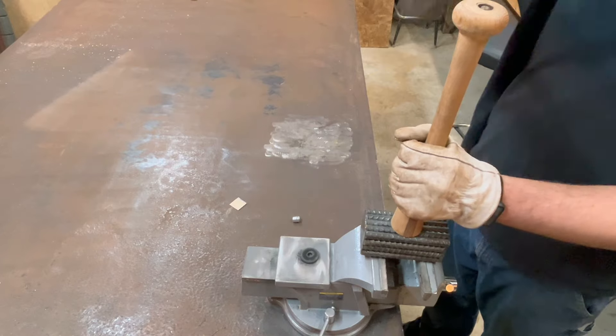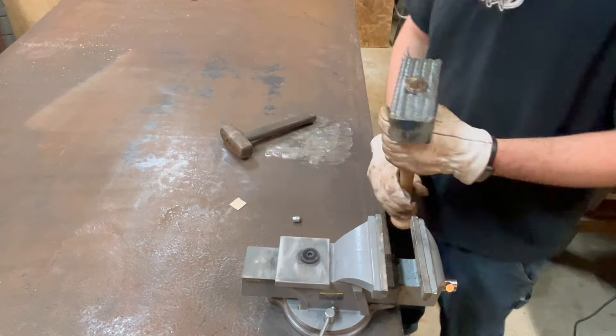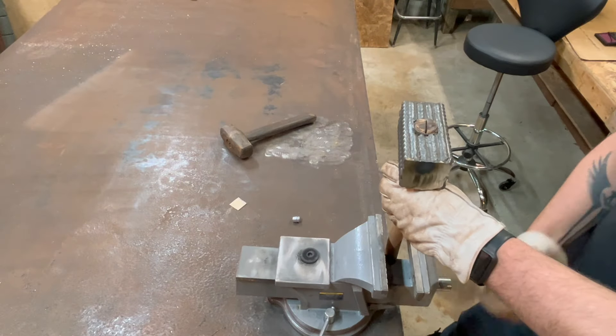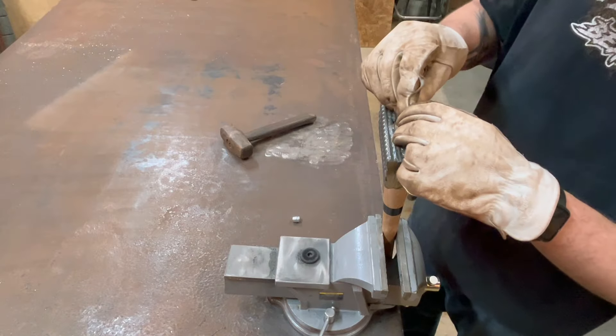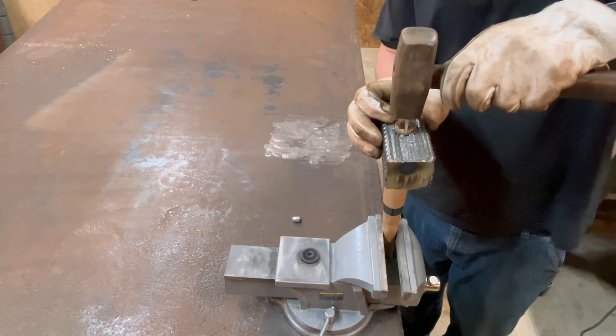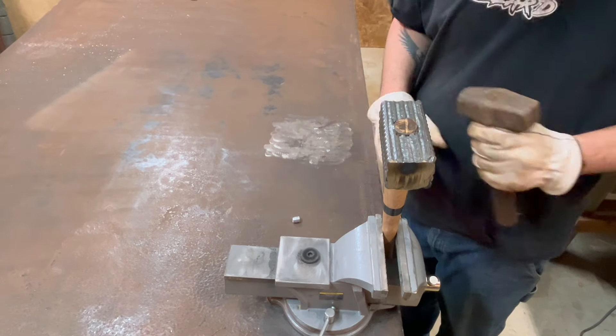So I wanted to make it a thing. With it on and all ready to go, I grabbed a wedge and pounded that in.